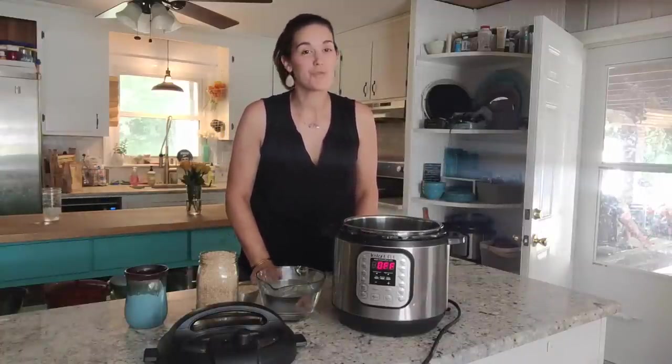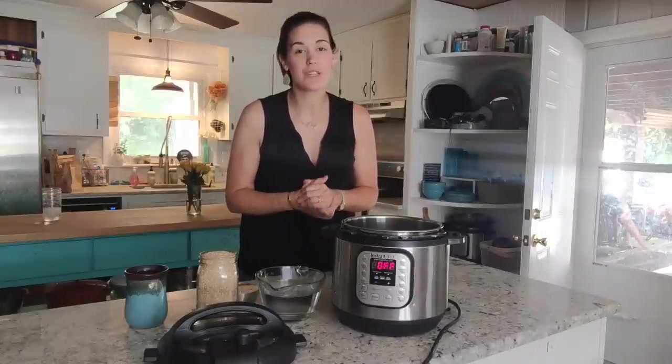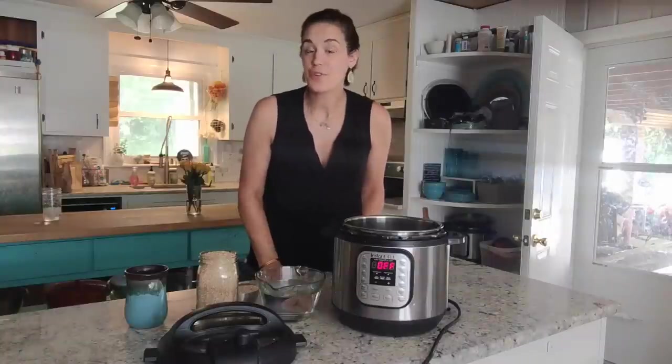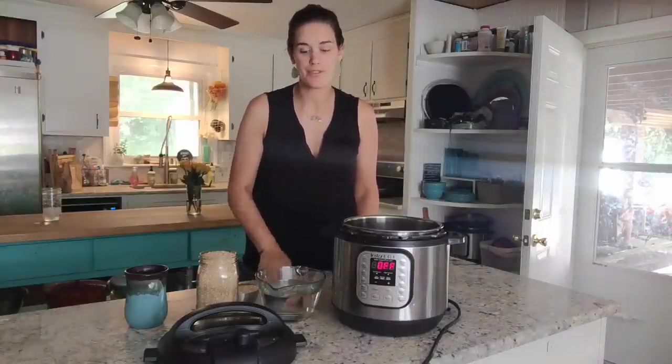I'm going to show you how to make steel cut oats in your Instant Pot. This is a really great recipe — it's so easy to make and really convenient for breakfast in the morning. It's also great because it's so versatile. You can add whatever sweeteners and toppings you like.